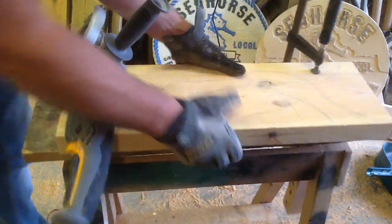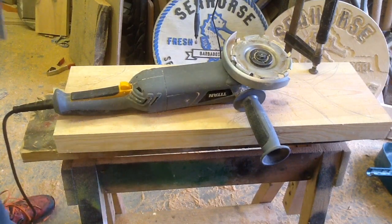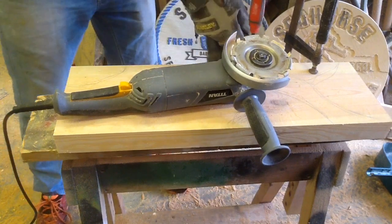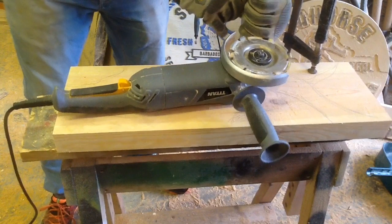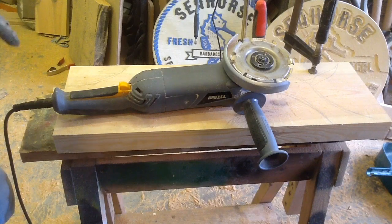I'll clamp it down, ready to go. Here's my angle grinder — it's a variable speed one from Scrutix, tightener blade. Not the best but it gets the job done. I prefer variable speed, especially when I'm switching to different bits; the flat disc gives you a lot more control.